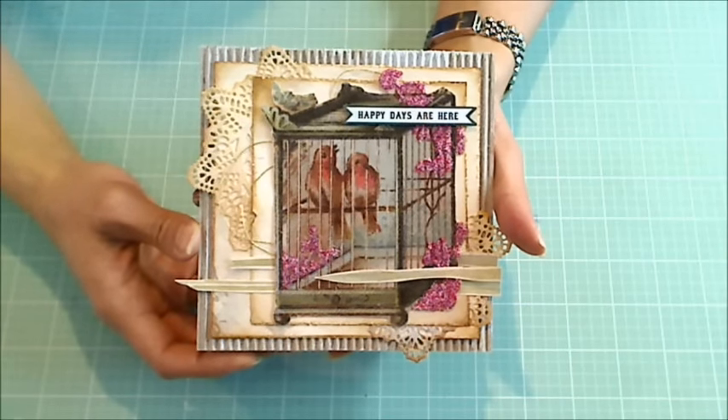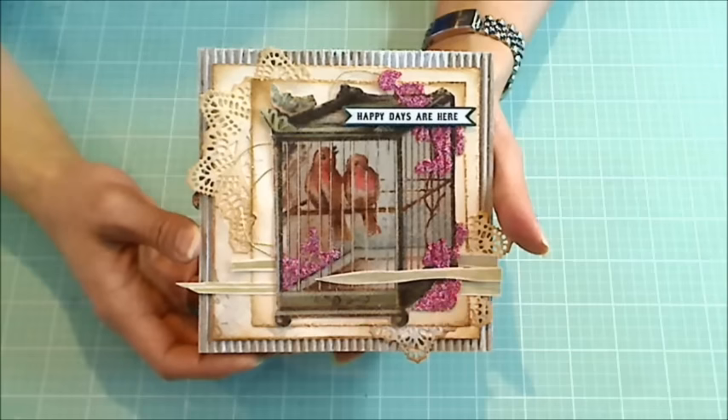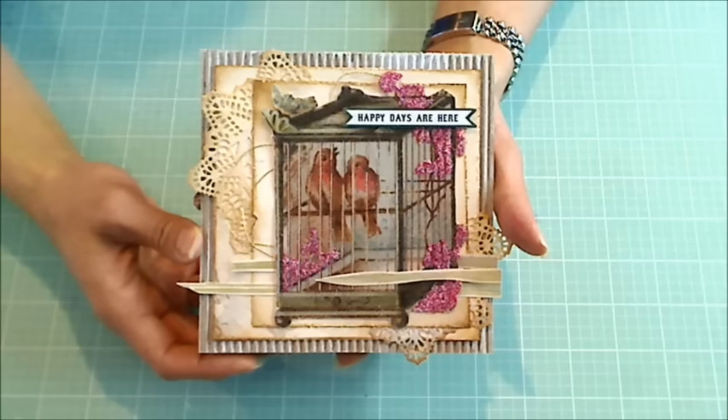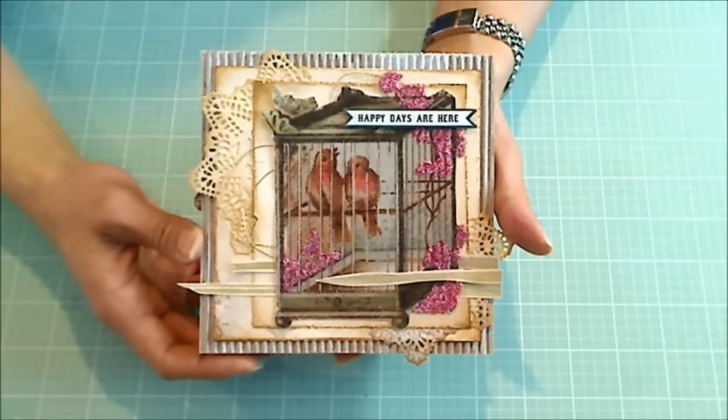Hey guys, it's Christina of Crafty Paws. I'm here to do a card share. This is a shabby chic slash kind of vintage card that I made for Armin, who is Happy Mail Queen and is celebrating a birthday.